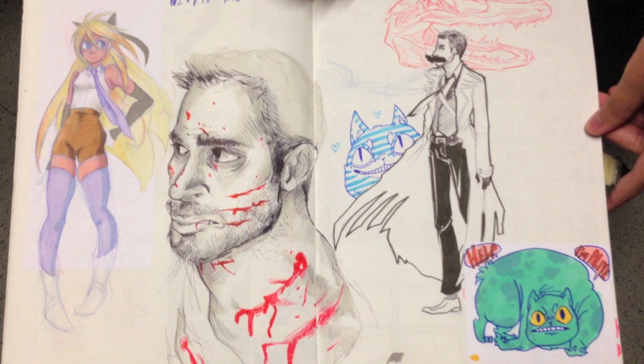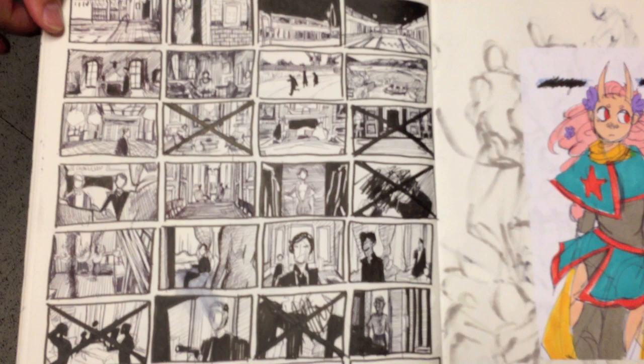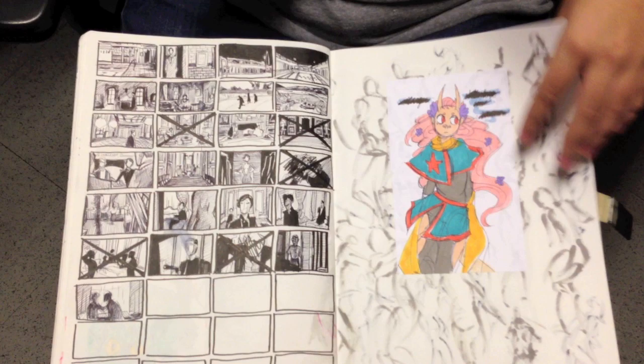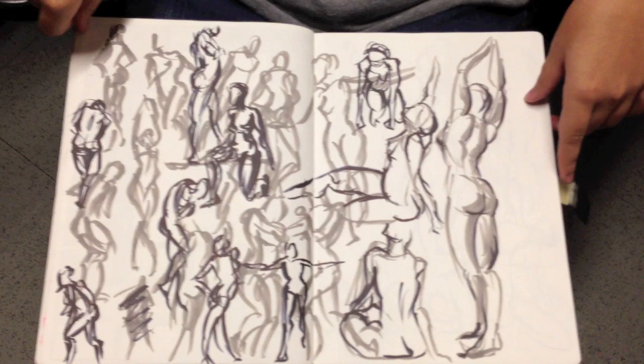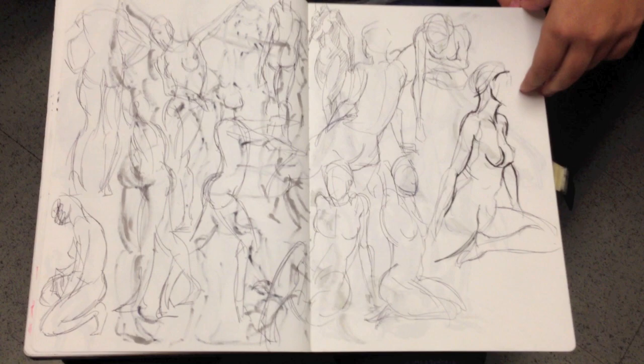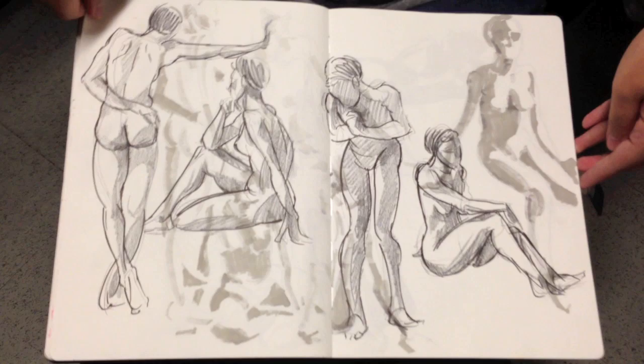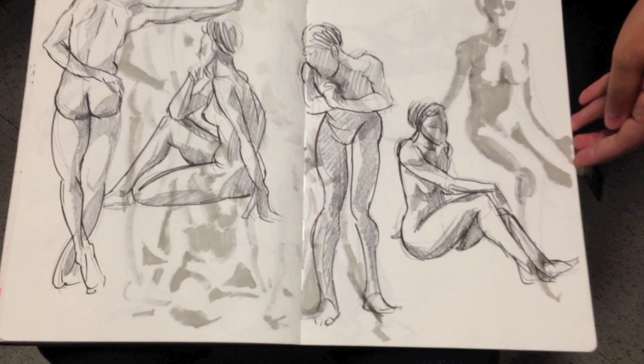Oh wow, look at that. Those were just — I was watching something and then doing the scenes. And these are the figure drawings again with the marker. Wow, nice pitch. That's really, really gestural. How long do you think those were? These are seven minutes. The previous page was five and then it decreases from there.